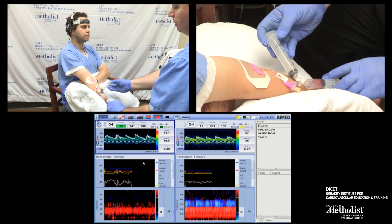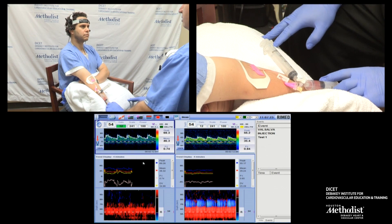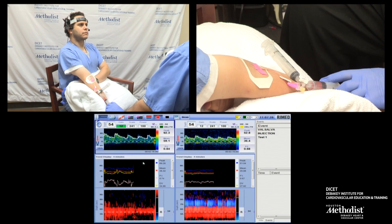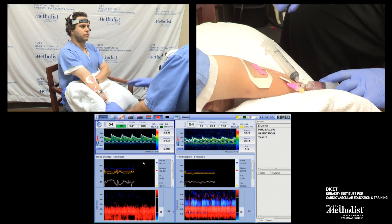Before the injection, we're going to practice a Valsalva maneuver. Please take a deep breath in. Hold that and bear down with your belly. Push hard. Breathe normal.